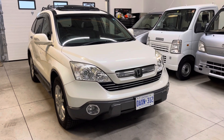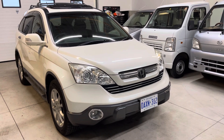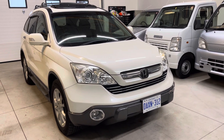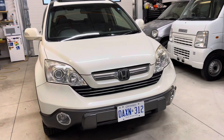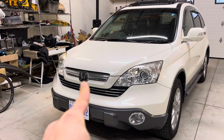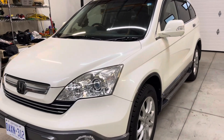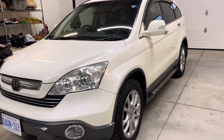Hi everybody. I've got a pretty sweet looking RE4 ZX here that's just about to go out to a new home. This one has a high trim level — the IHCC Cruise Control and CMBS Collision Mitigation Braking System.